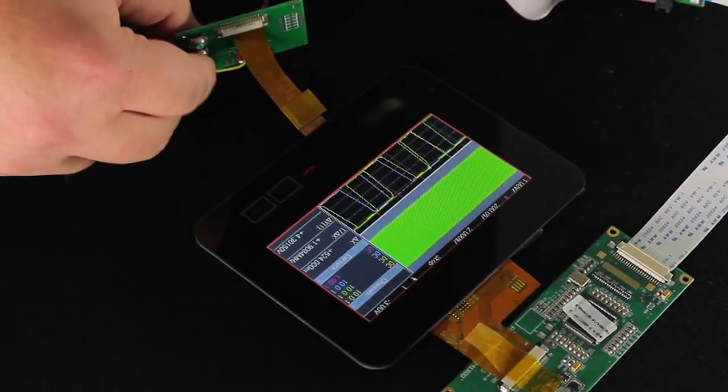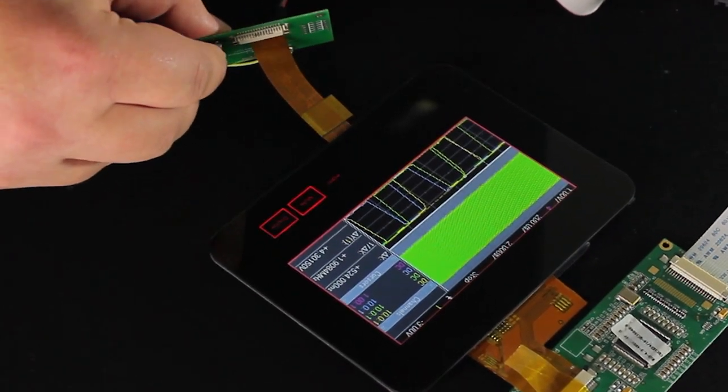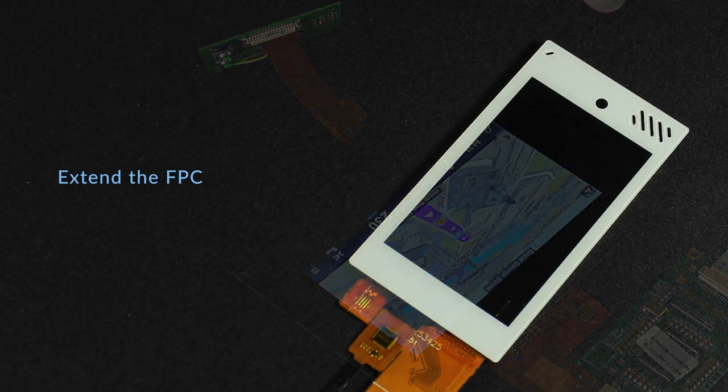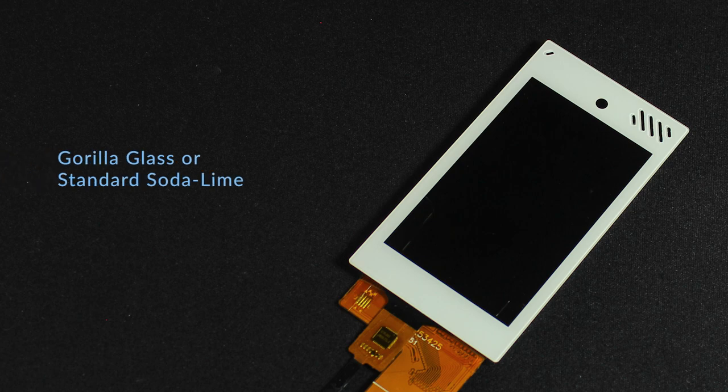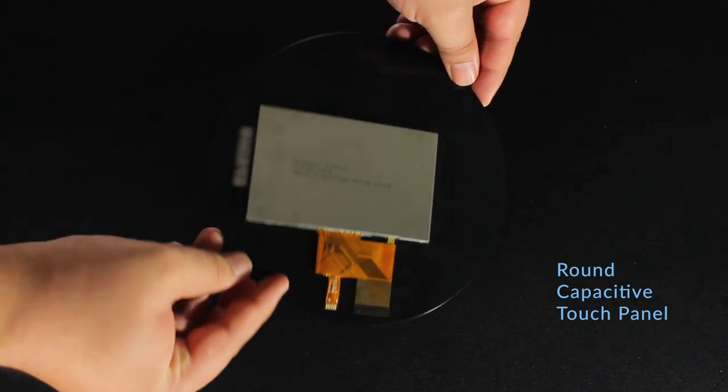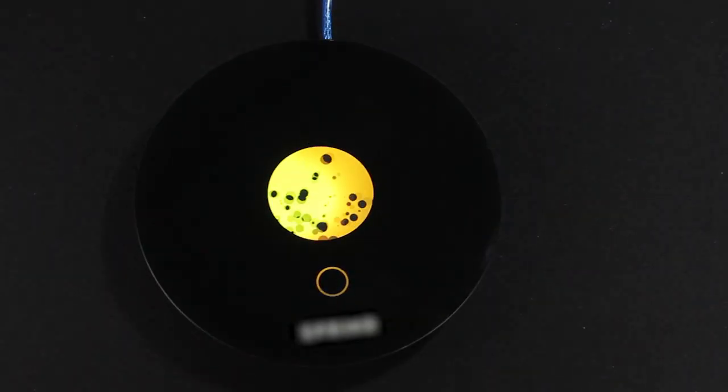You can even add your logo, text, touch buttons, and LEDs. You can also choose optical bonding or adhesive perimeter bonding. Extend the FPCs in any direction, gorilla glass, or standard soda lime glass. How about a custom round capacitive touch panel? The choices are nearly endless.